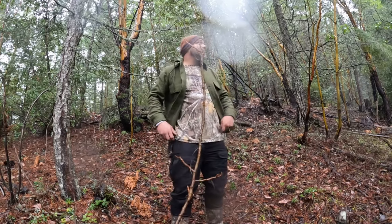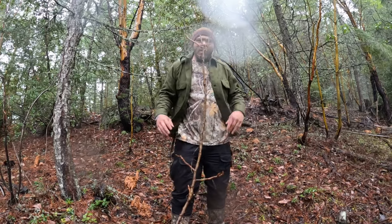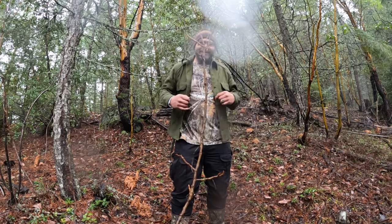Hey guys, we're out here in beautiful sunshiny southern Oregon where it almost never rains. Just kidding.